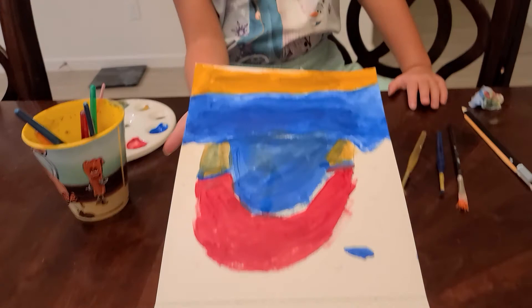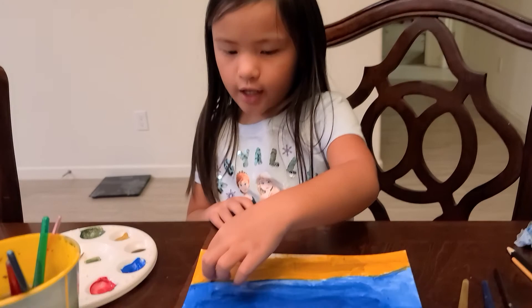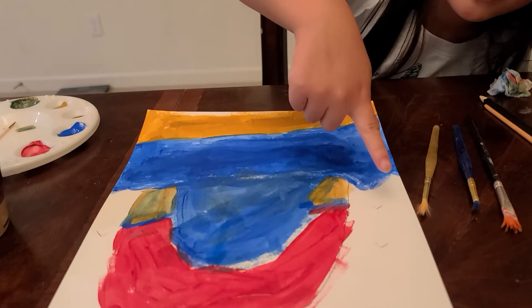Good job, Dara! Because I don't really paint anymore on my YouTube — I just draw, so I'm not really good at painting. But I think that when I draw, it looks more good. So I'm going to draw.